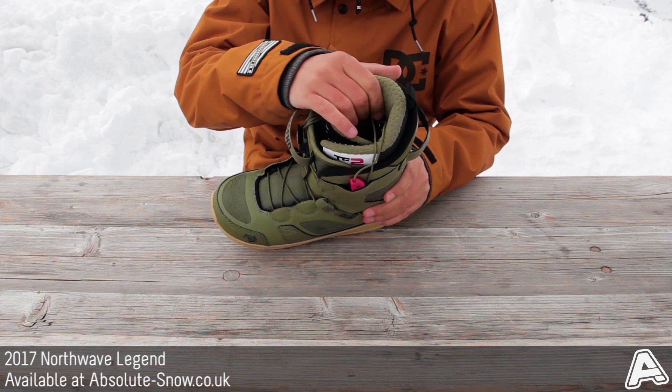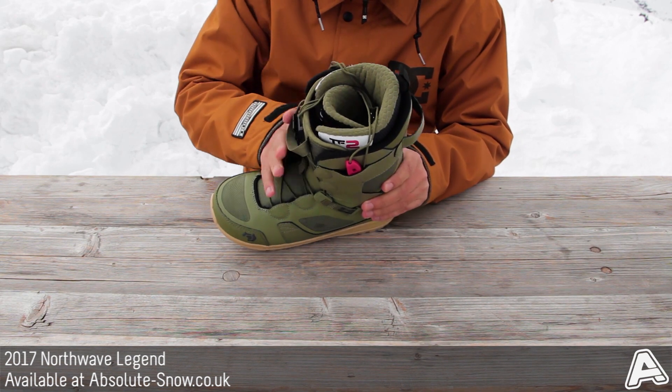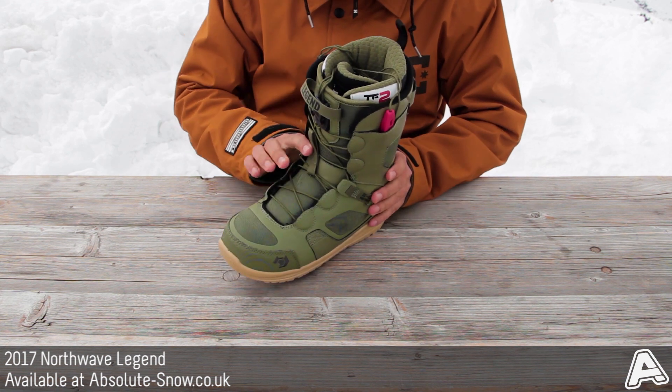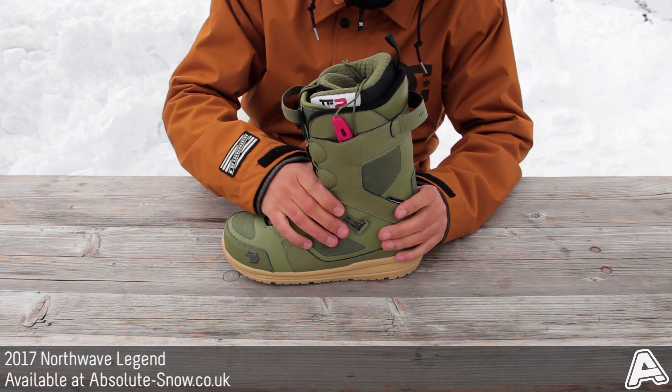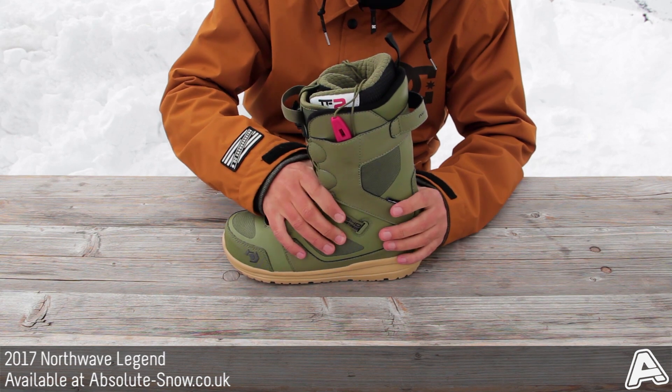It uses their new TF2 liner — this won't pack out, so you're going to get a great fit. It's extremely lightweight, waterproof as you'd expect, and it molds to your feet over time. It also uses their 540-degree heel retention system, where a lace loops and wraps around the heel to keep it fixed in place, reducing heel sliding and keeping even pressure around your heel.